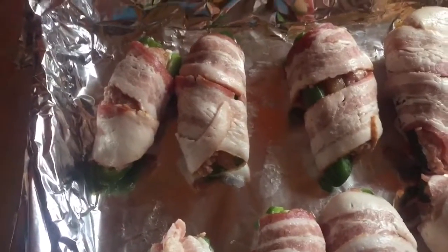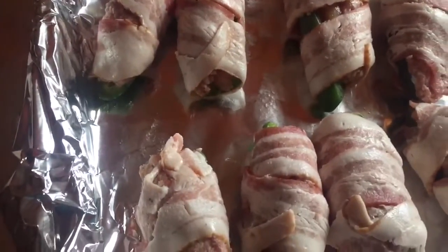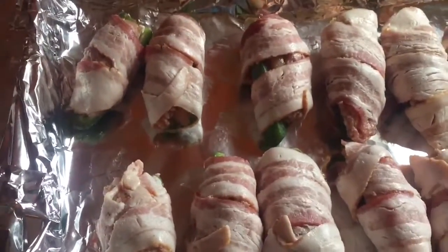We've got the peppers sitting at the bottom, right with the pepper on the bottom. We're gonna set the oven for 350 and cook them until the bacon gets brown and crisp — that's when you know they're done.